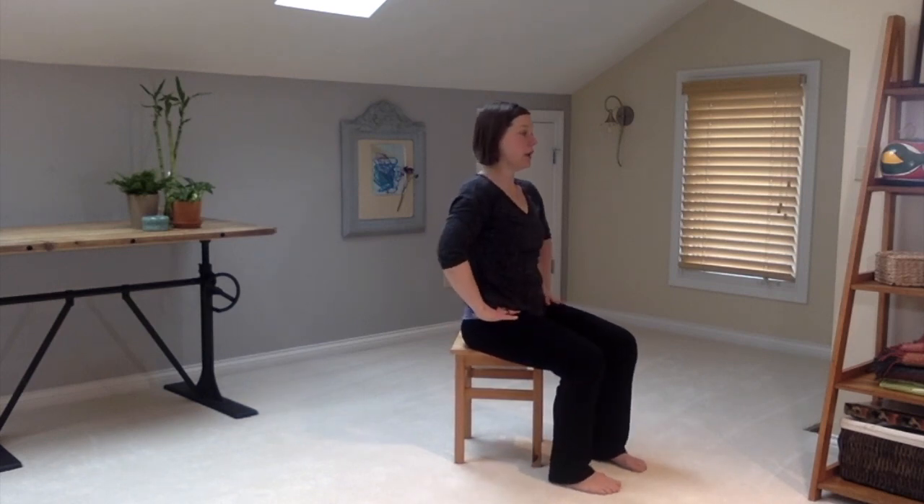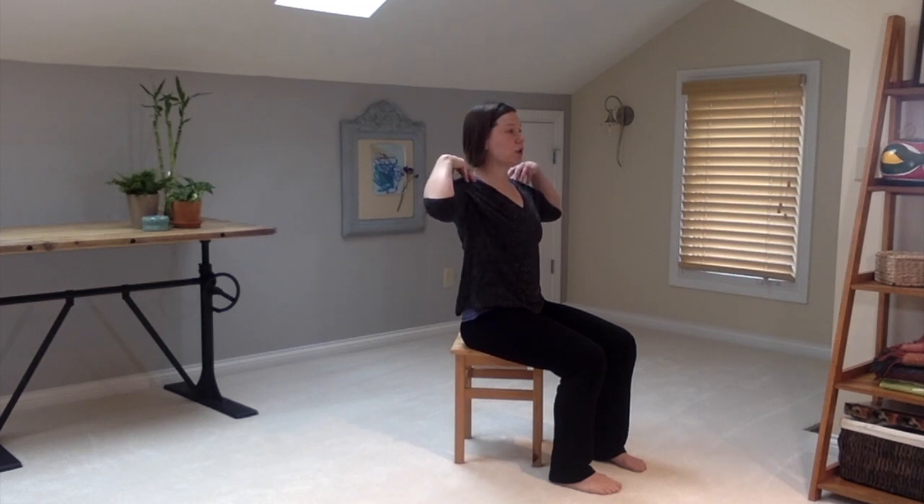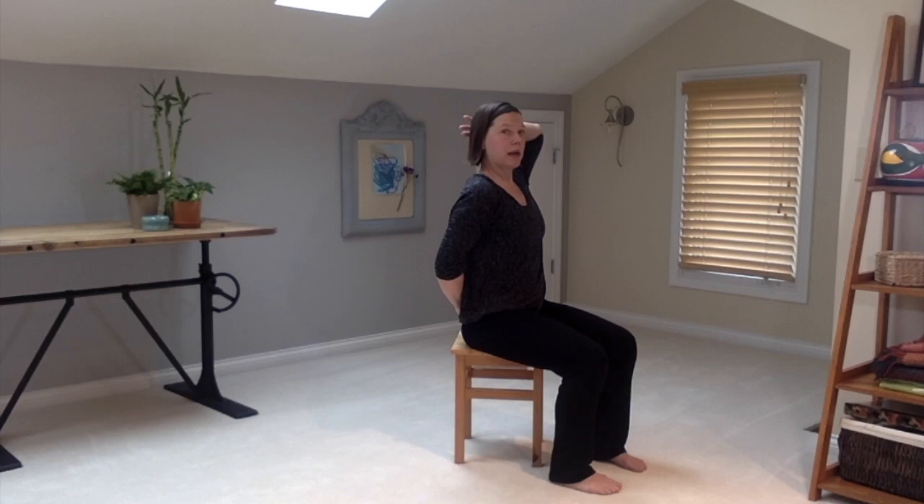Come to center and feel your spine being straight. Place your hands on your hips, find the ribs on top of your hips and the shoulders on top of it all. Now let's place one hand on your lower back and one hand on the back of your head.